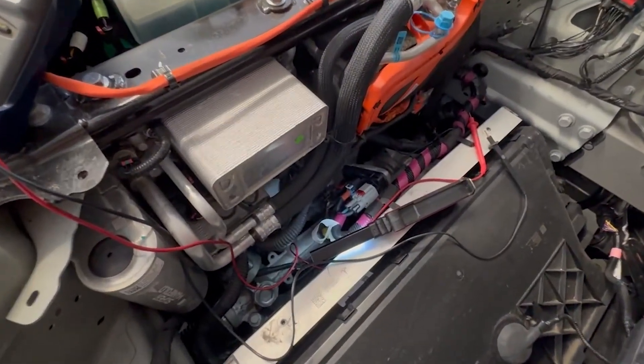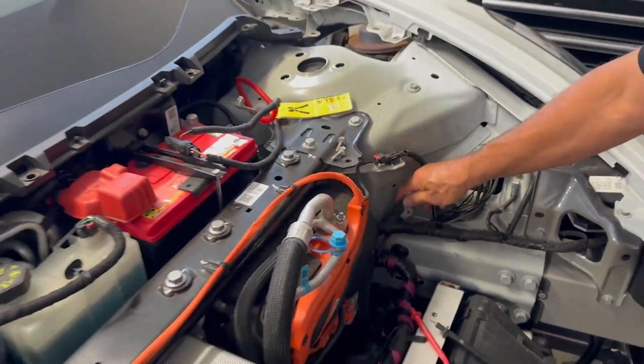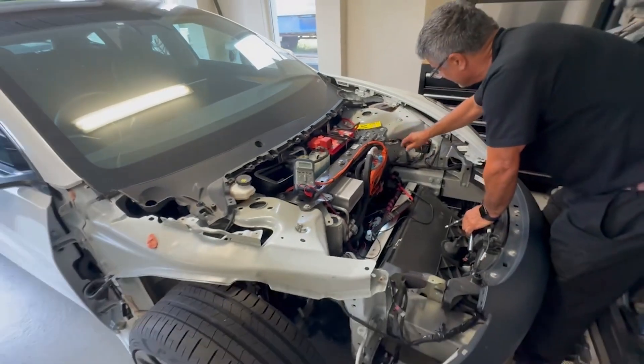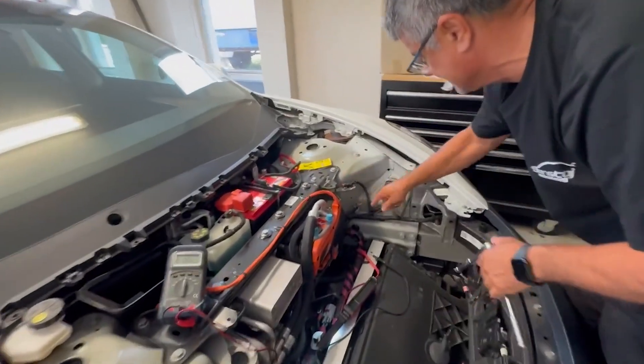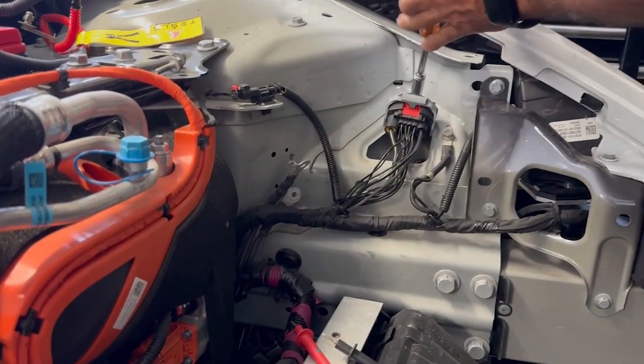So steering rack grounding is here on the left-hand strut tower. In our case, because we're in a right-hand drive vehicle in Australia, the two main connectors are on the left-hand strut tower - not the other ones, those are for other grounds.